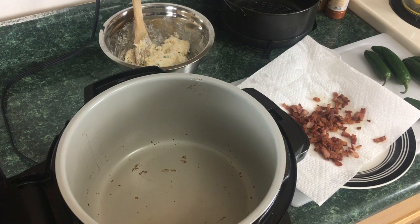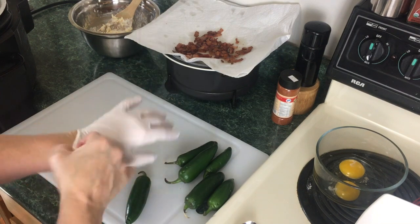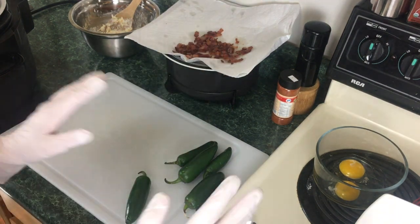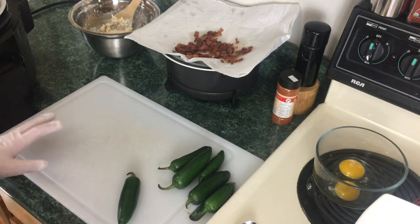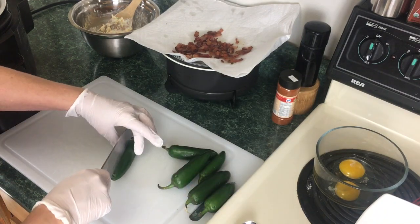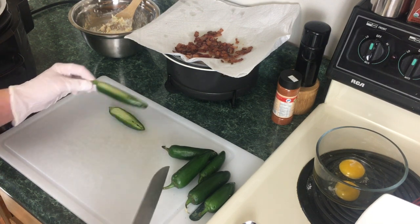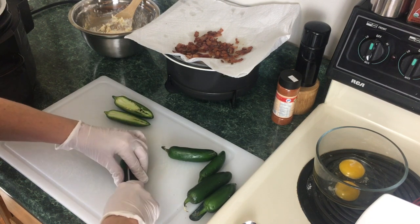Let's move on to the jalapeño peppers. I'm opting to use gloves because when I was a kid I cut up peppers and then touched my eyes — yes, it was truly a nightmare. You don't have to use gloves but just don't touch any part of your body that you do not want on fire. Take a sharp knife and cut these jalapeño peppers in half. Try to get it as even as you can.